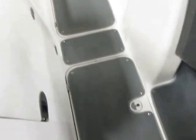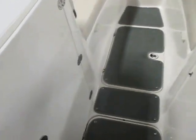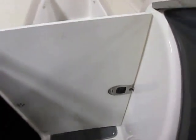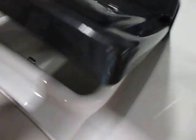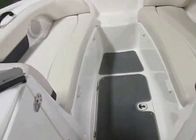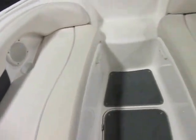In-floor storage, draft shield door, large storage compartment in the console, glove compartment, and padded seats in the bow. Both of these have under storage as well.